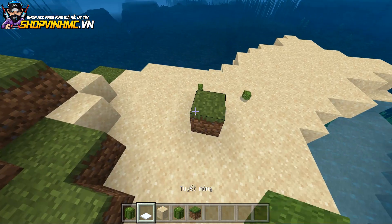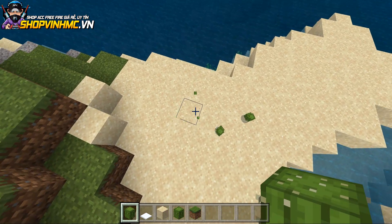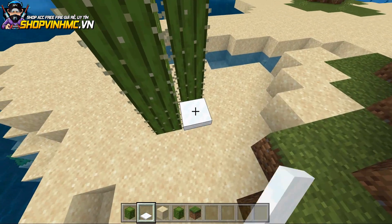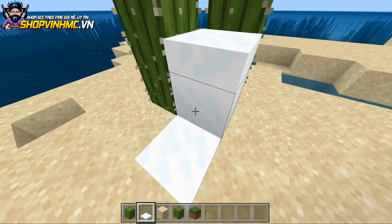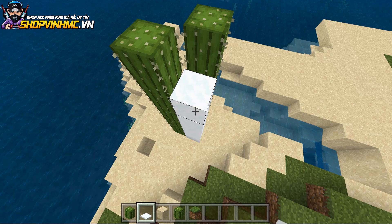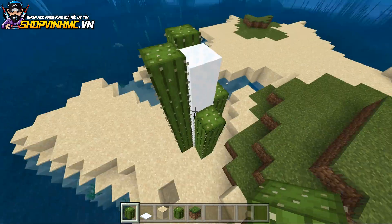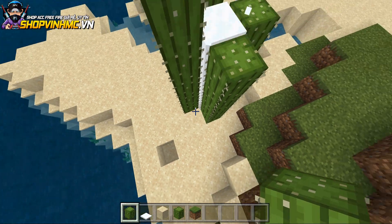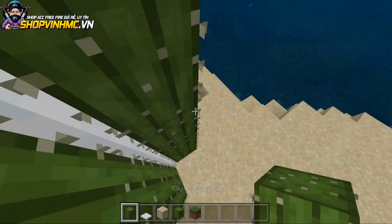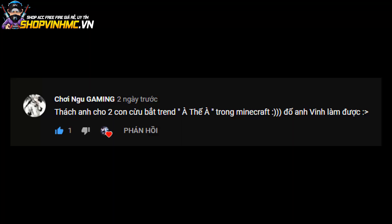Bây giờ mình sẽ thử nghiệm xem. Nếu như vậy chúng ta sẽ dùng cái biện pháp này nha - tại sao mình lại không dùng cái lớp tuyết! Với lớp tuyết thì bây giờ các bạn xem nè, làm gì mà bị đổ vỡ được đúng không. Đã thành công rồi nha! Thử thách này tưởng như không làm được nhưng mình đã làm được rồi. Mình lắp bốn cạnh là cây xương rồng nhưng xương rồng không bị vỡ ra vì mình đặt bao nhiêu cái lớp tuyết mà vẫn không bị làm sao cả.